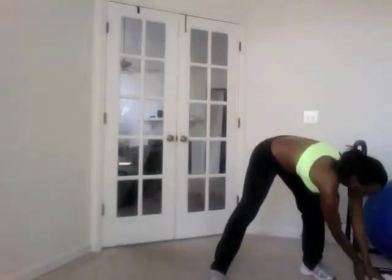That first round was skipping for 20 seconds. Now we're doing the squat and twist. I'm writing down my score so the next time I do it, I can see how I improved.